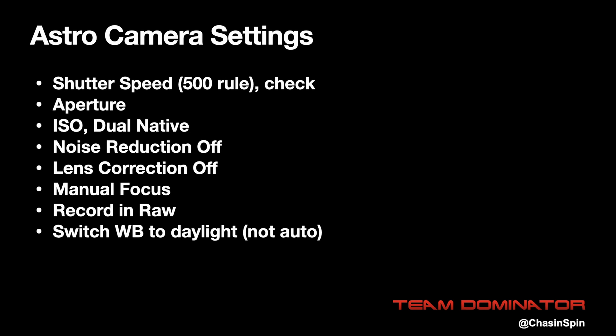Some cameras have dual native ISOs, so look up the specs for your camera — if you have 100 and 1600 ISO that are both native, then use 1600 ISO. You'll need to set your camera to manual exposure and expose for the longest shutter speed at which you don't get star trails, with the lowest ISO you can. Make sure you're getting an image and the camera isn't overexposing. Any in-camera noise reduction or lens correction should be switched off. Your camera should be set to manual focus and all images recorded in raw. Finally, make sure auto white balance is switched off — you can do this by setting it to daylight.